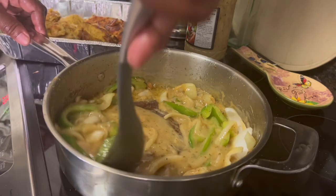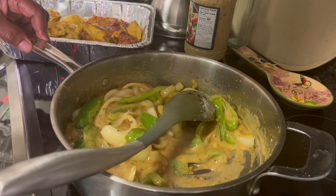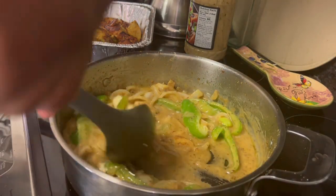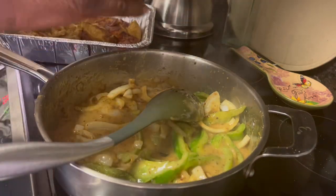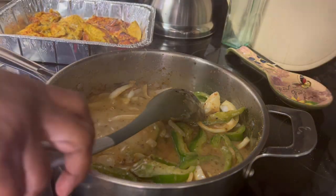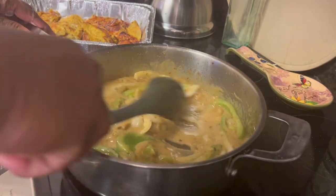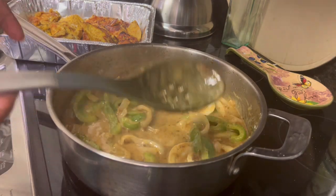Like Tim Gunn says on Project Runway, make it work. So we're just going to let that bubble and sizzle like we would any other kind of gravy for a few minutes. I got a pretty good amount of chicken — I think I got about two pounds of chicken breast. Those chicken breasts, it was time for those to come out of the freezer anyway. So that's good.